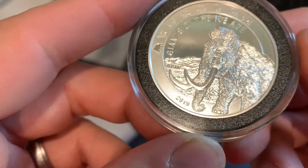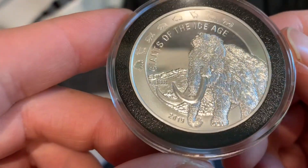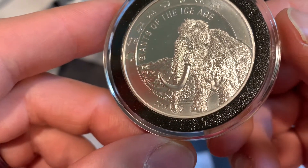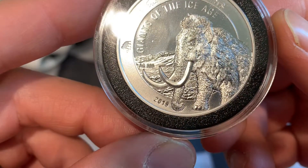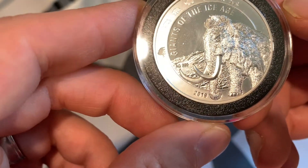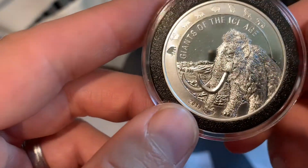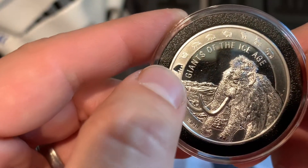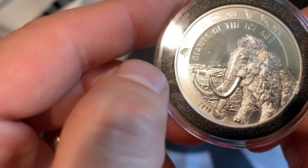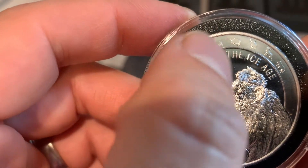The Giants of the Ice Age coin is really cool. Take a look at the level of detail on the Woolly Mammoth — they got all of its fur in there, it's got a lot of depth. What they did is treat it as if it's coming out of the landscape behind it. There you've got the year 2019. Along the top, it's almost like a calendar or a checklist — it signifies which animal it is in the Ice Age series. Here you've got the Woolly Mammoth, and along the top you can see there's one, two, three, four, five, six...